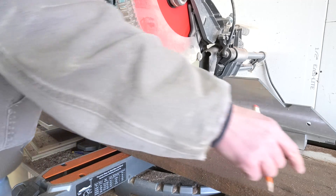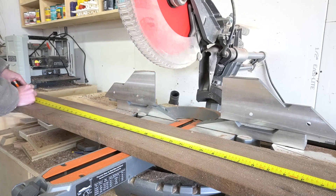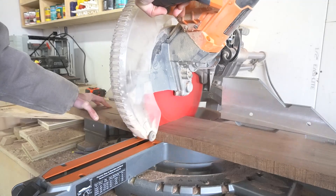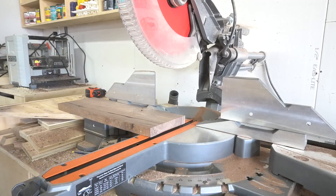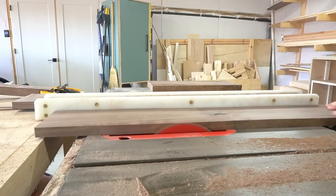While the glue was drying on the two by twos, I went ahead and cut down the pieces that I'll use for the back and sides at the top of this stand. I used the table saw to square off the rough edges of my wood and ended up with all the pieces about six inches wide.